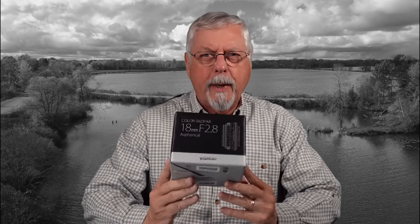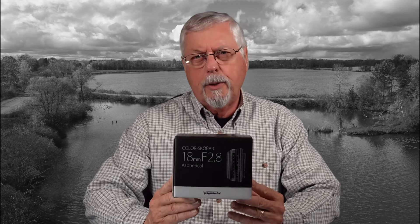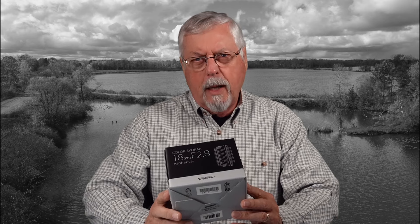Hi, Peter Charles here. Look what I finally got around to picking out — my Voigtlander 18mm f/2.8 Color Skopar. Let's get this open and see what it looks like.